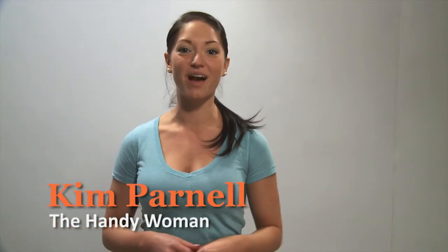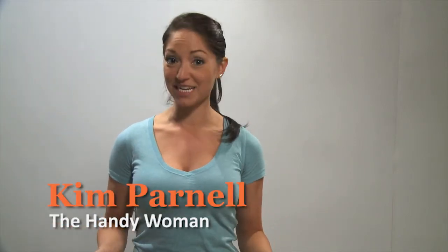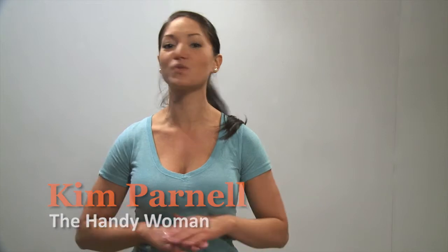Kim here from the Handywoman DIY. Don't roll over when it comes to updating your room. Painting is one of the most rewarding things you can do to your home. On this episode, we slice into the process of proper painting.